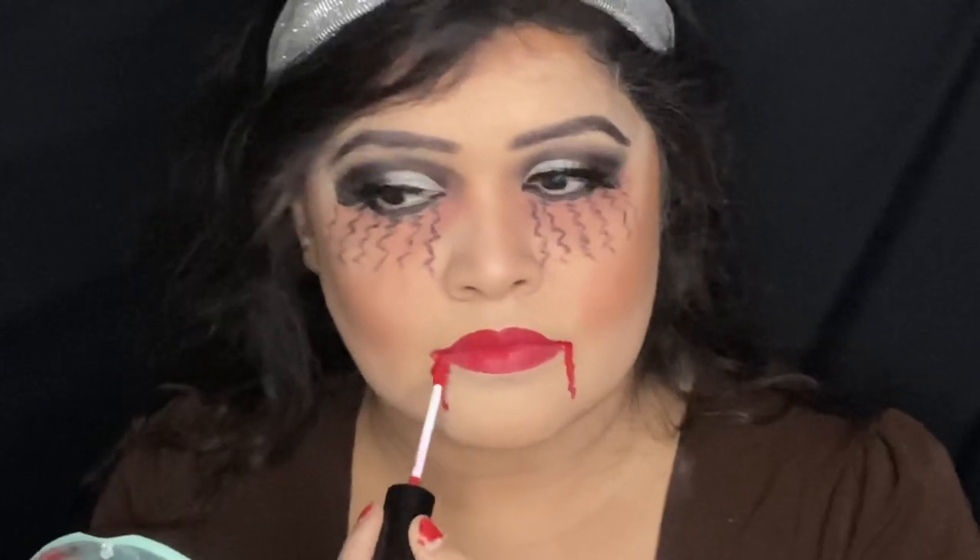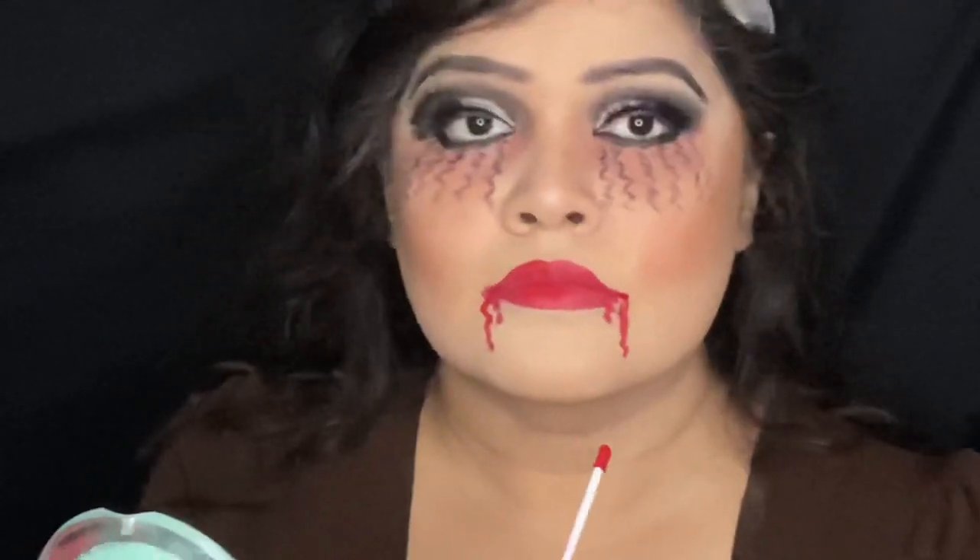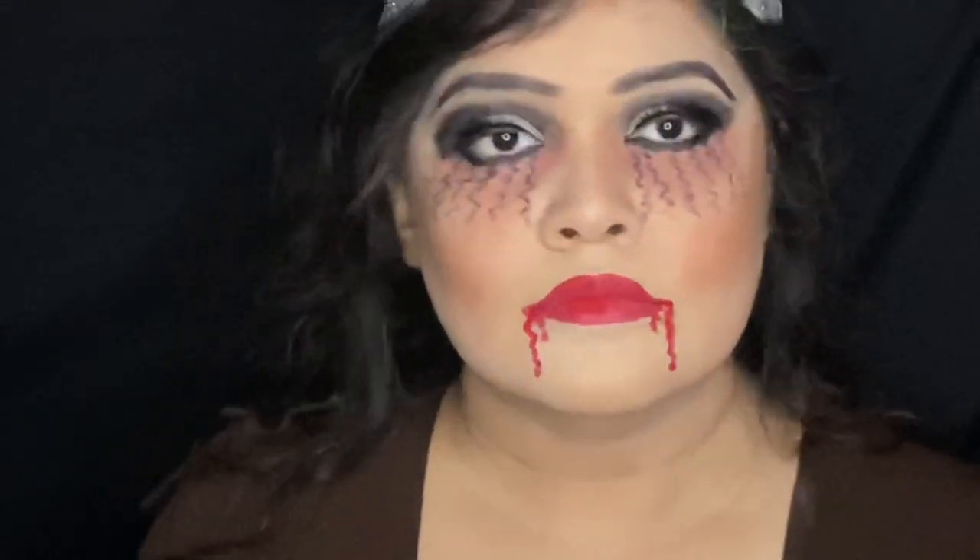I'm going to draw some curved lines from the corners of my lips as if I have just drunk blood, and at the end of the curved lines I'm applying the lip liner in excess amount to get the perfect dripping blood effect. My makeup is finished now. I'm going to put on some costume and wig and let me show you the final look.